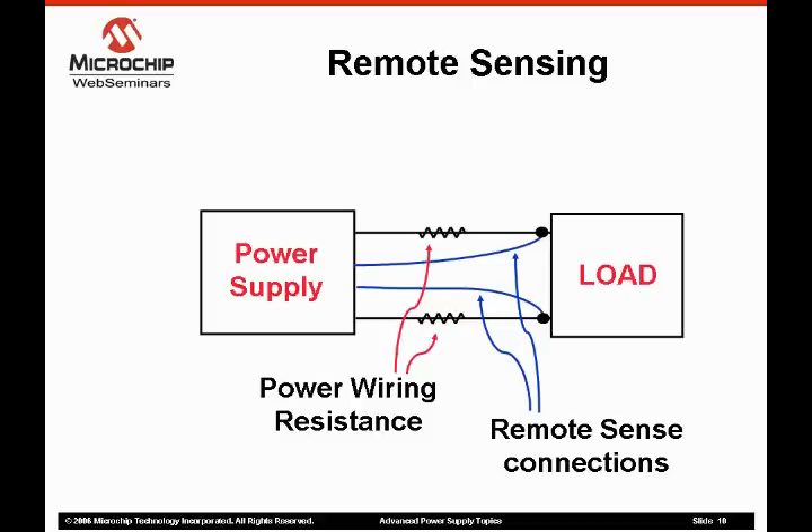Remote sensing compensates for voltage drops across the system wiring between the supply and the load. The remotely sensed voltage modifies the power supply output voltage over a limited range, typically plus or minus 3%.